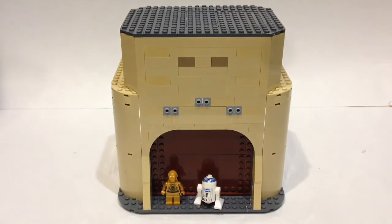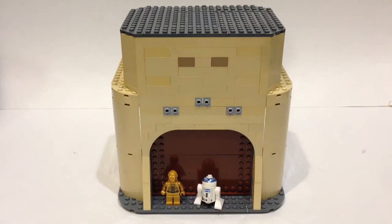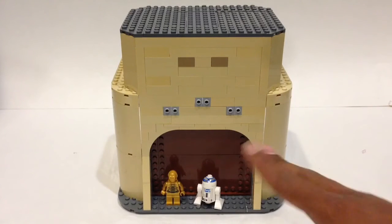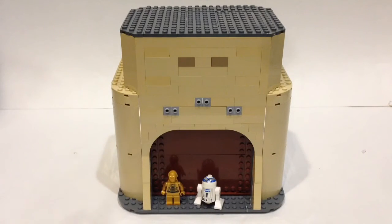This small building with the tower on top is about 10 studs wide in the set. In my MOC, it's going to be about 24 studs wide — almost two and a half times the length of the regular set. You can see the scale with R2-D2 and C-3PO. Here we have the entranceway which moves up and down, and to make it more of a round structure I ended up adding these half cylinders, which I absolutely love. Those look amazing.